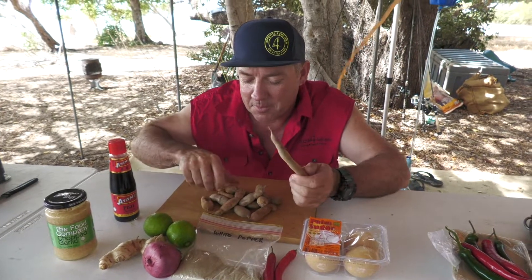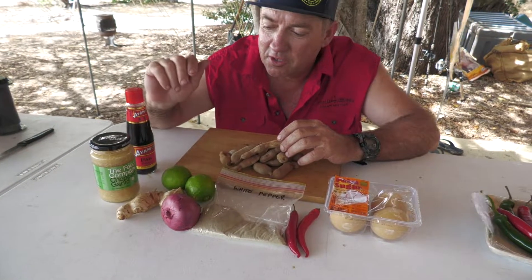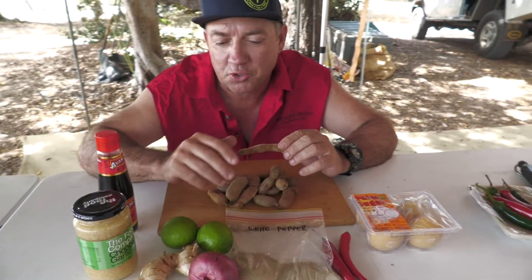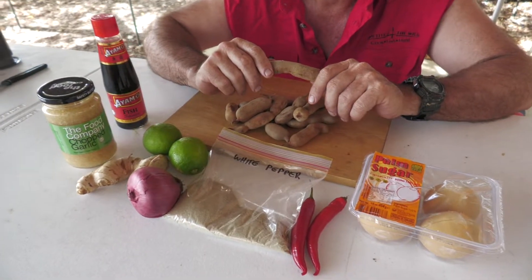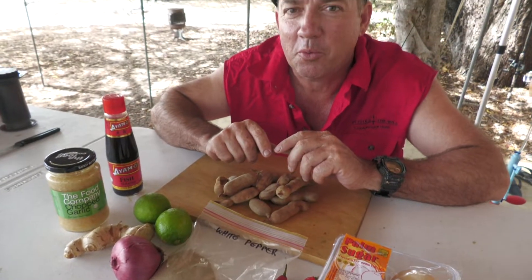One of the main ingredients is the tamarinds, plus fish sauce, garlic, ginger, some lime. The recipe calls for shallots but we don't have any so we'll get by with a red onion, white pepper, a couple of chillies and some palm sugar. We don't have every ingredient but we're just going to get by with what we've got in camp.